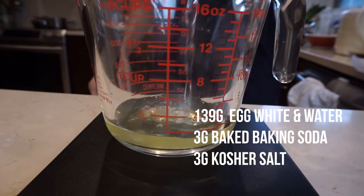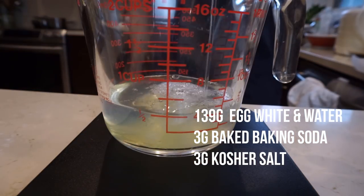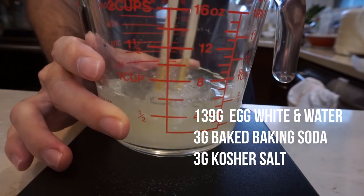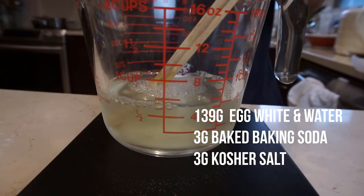Next I'm going to add one egg white to a measuring cup and then fill that cup up with water until it weighs 139 grams. Then you're going to add three grams of your baked baking soda and three grams of kosher salt and mix it all together.